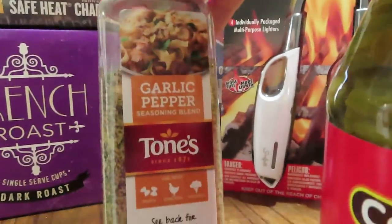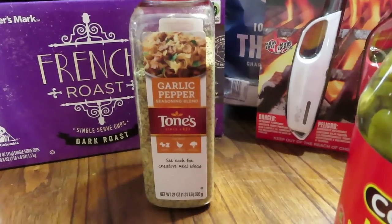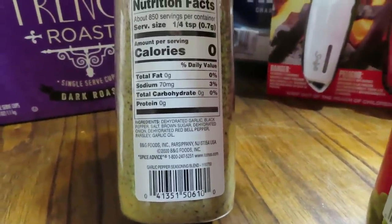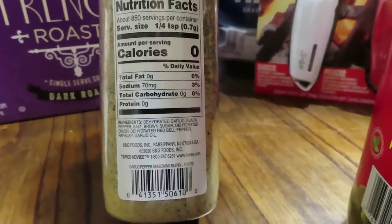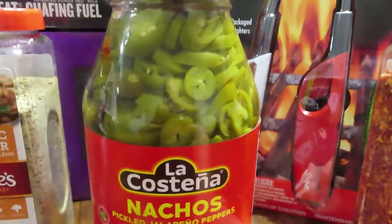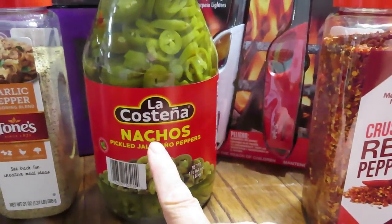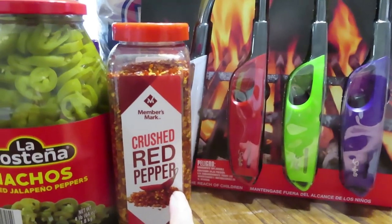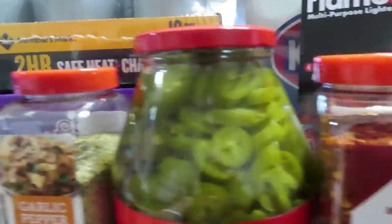I also picked up this garlic pepper seasoning — my sister hauled it and told me how amazingly good it is. It has dehydrated garlic, black pepper, salt, brown sugar, dehydrated onion, dehydrated red bell pepper, parsley, and garlic oil, so I prepped one of these. I also picked up a jar of sliced jalapeños for the pantry shelf, and a Members Mark 13.5-ounce crushed red peppers, because I love hot spicy foods.